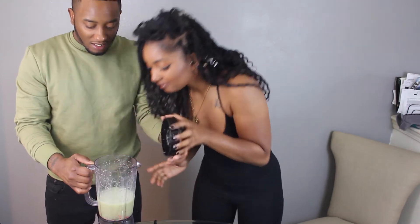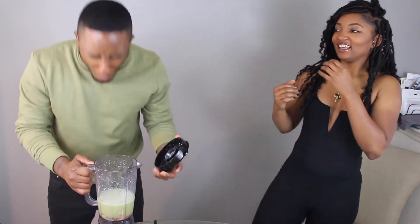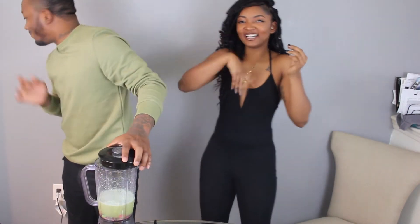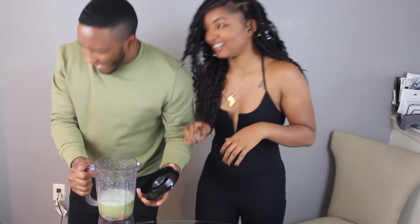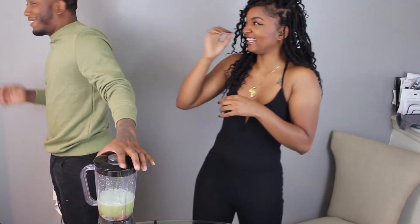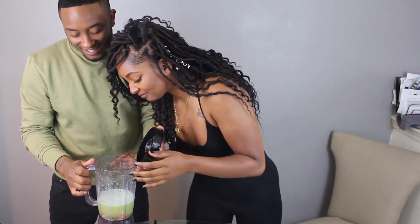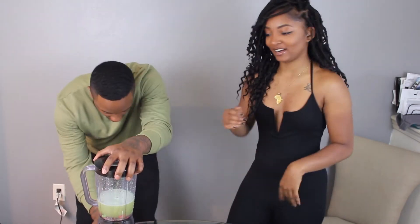I'm gonna smell it. What's it smell like? Oh good luck. This hit me up here, god. It made me cough. It hit me right up here. You ready? Okay, a little bit more.